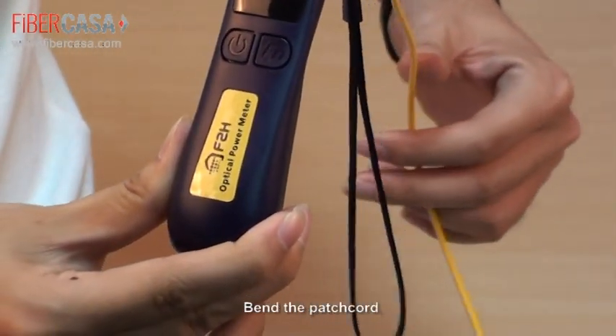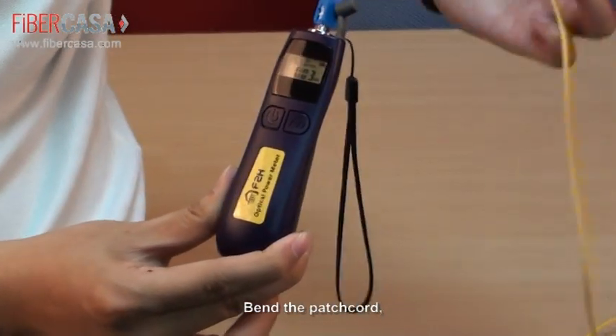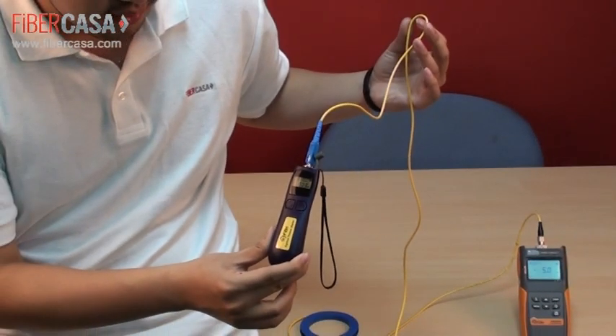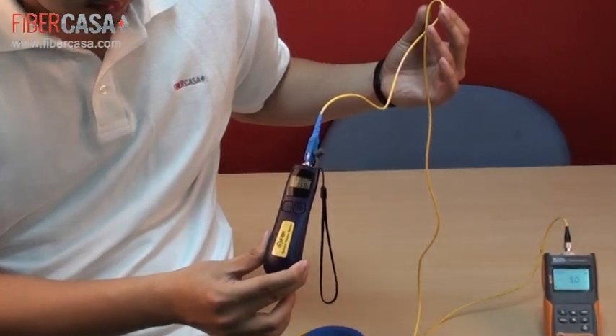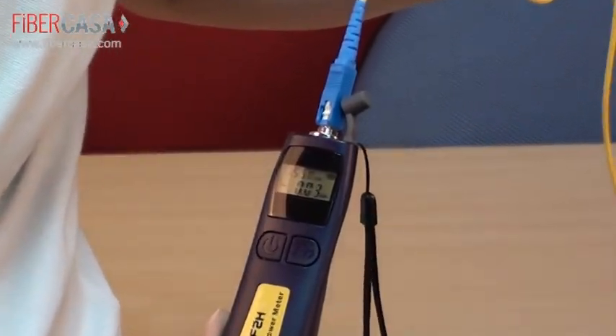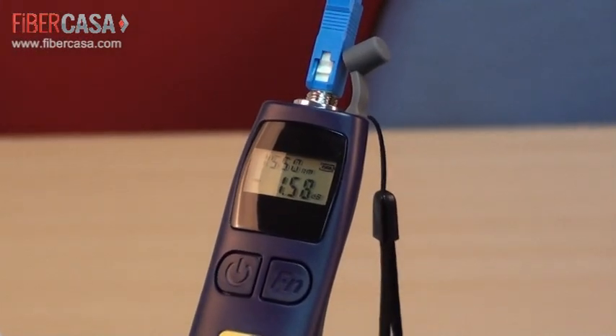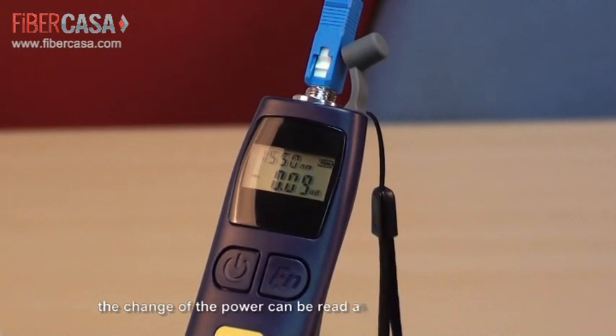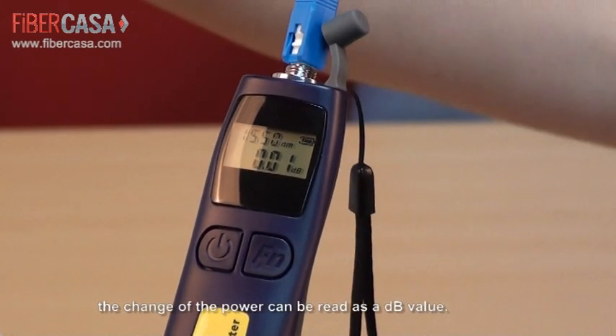And if we bend the patch cord, we can see the power value is changing. We can also read the power value as a dB value.